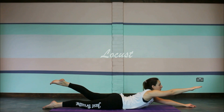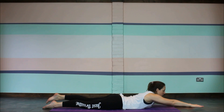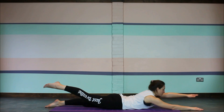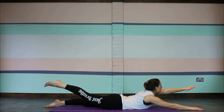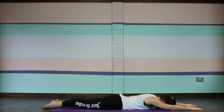Take a nice deep breath in and on the exhale raise one arm and the opposite leg, just looking out over that raised hand, and then gently lower. Then move on to the other side — take a nice deep breath in and on the exhale raise the other arm and opposite leg, and gently lower down.